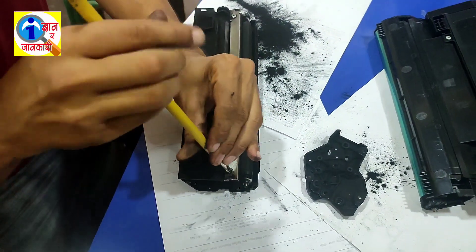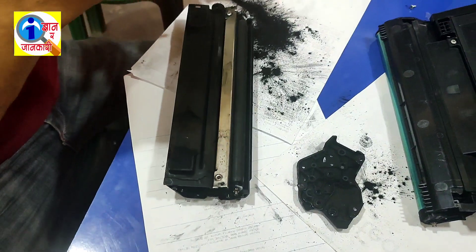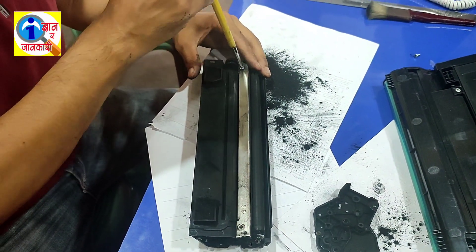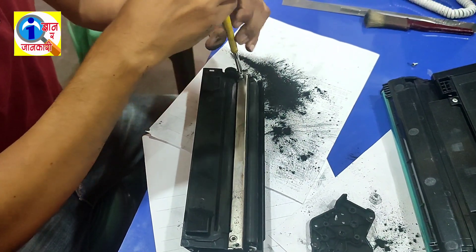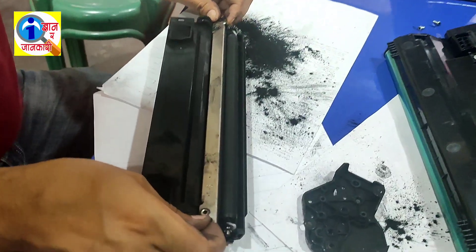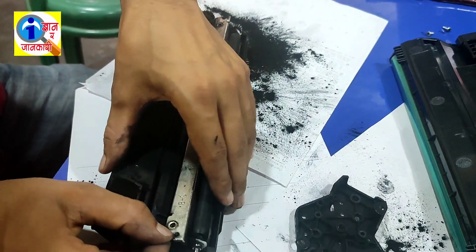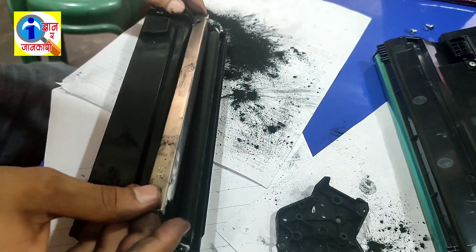Now open the screws. Now remove the blade — remove it slowly, be careful.